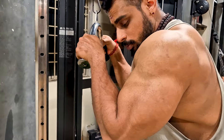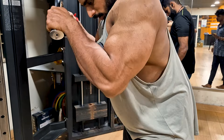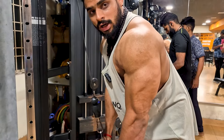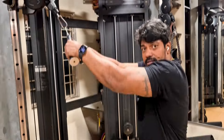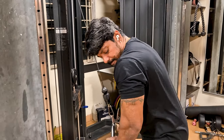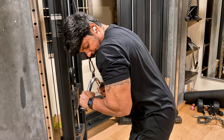We are going to work out. We are going to push the center. If we hold the center, we will get the contraction. Let's go.